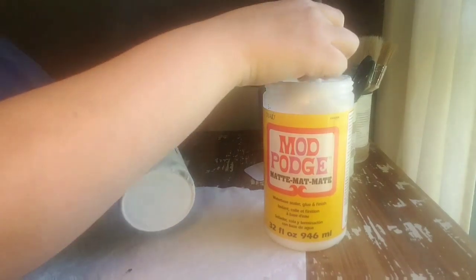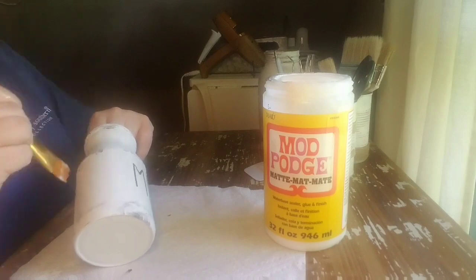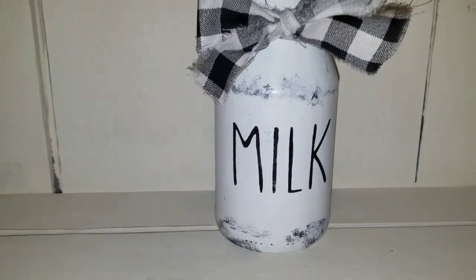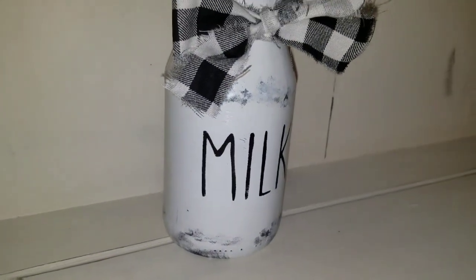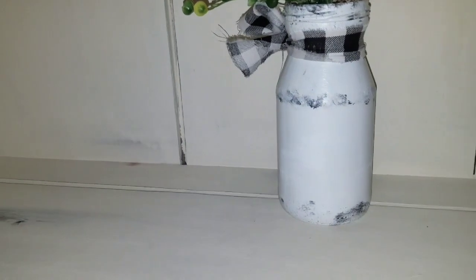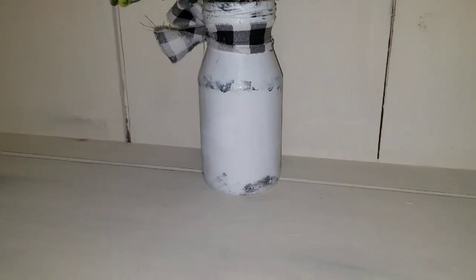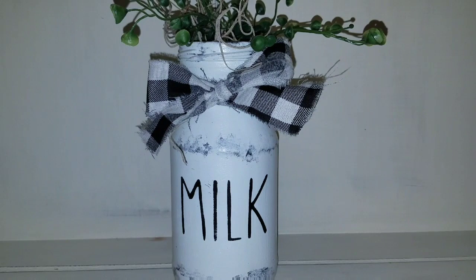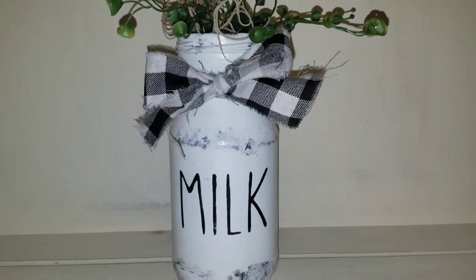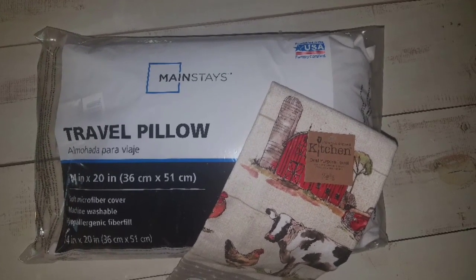Mod Podge is great — it's one of those jack-of-all-trades craft items that everybody should have in your craft room. It makes the perfect sealer, and this is the matte finish. Y'all, how cute is this? I have already bought my next jar of salsa and as soon as it's done, I'm making myself one — mama got this one. You get salsa and a cute piece of farmhouse decor, and to me that is a win. I am so in love with this. Thank you so much, April, for the inspiration. Now I'm looking at all my jars like, what can I make out of this? I've been inspired with some cool trash-to-treasure ideas.